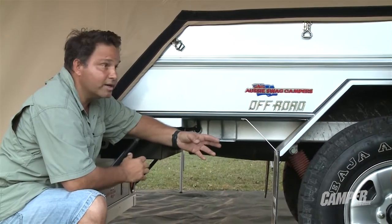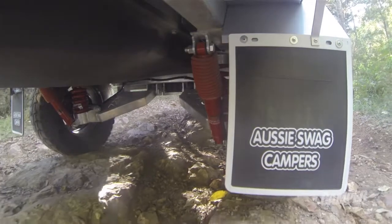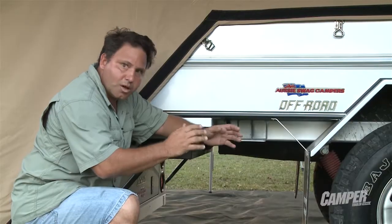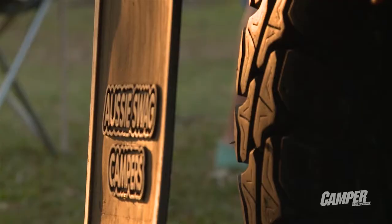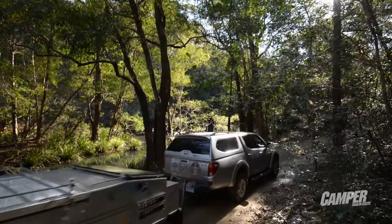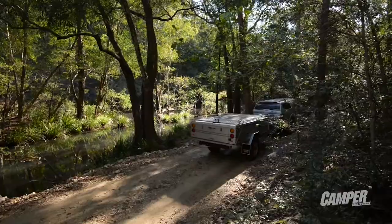The axle is not welded in, which most trailers technically are. We have designed the suspension to have a bolt-in and bolt-out axle. If you bend an axle when you're travelling — it doesn't happen every day, but hitting something can impact it. So you ring Aussie Swag if you aren't carrying a spare axle — you might have to travel a number of hours, but we can get one to you.